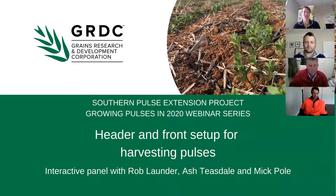Welcome to the Growing Pulses in 2020 webinar on header and front setup for harvesting pulses. My name is Claire and I work with BCG and coordinate the GRDC funded Southern Pulse Extension project. This project is delivered by a consortium of researchers, agronomists, farming systems groups, growers and pulse experts to increase grower and advisor knowledge on sustainable pulse production, improving the Southern region's capacity to maximise future growth and profitability.